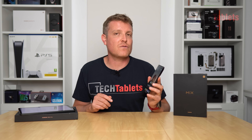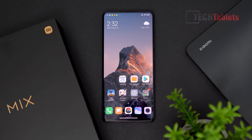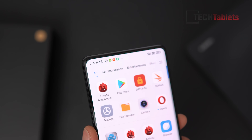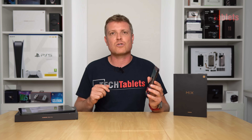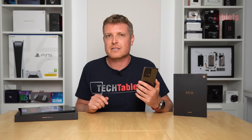This is Xiaomi's Mix 4. It's the world's first Snapdragon 888 Plus phone and also Xiaomi's first under-display camera phone. I've now seen four of them, this being the fourth, and by far this is the best. The tech is definitely maturing, and for a first attempt, Xiaomi has done an excellent job with this.